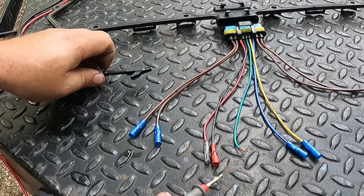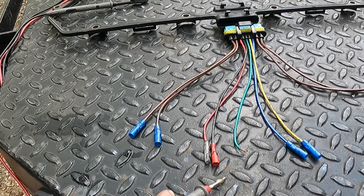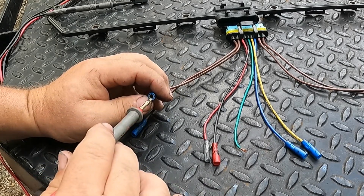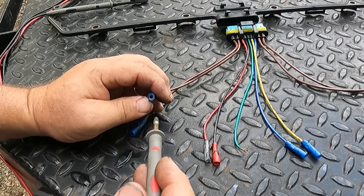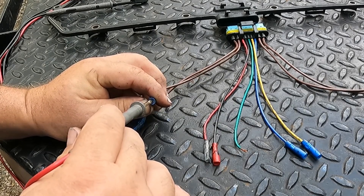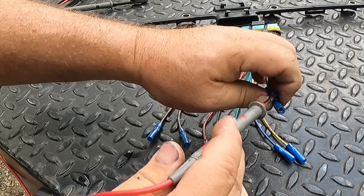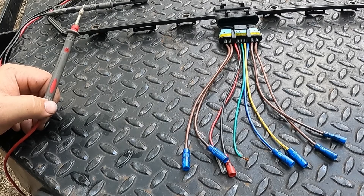For the glow plugs, I'm just using the black lead — it doesn't really matter — hooked to a known ground. You can go off the battery or a good clean known ground around the block. The glow plugs ground through the block like a spark plug, so the signal coming through here is going to be hot and the ground will be on the engine side. I think spec is anything below two ohms; on brand new Motorcraft ones I'll usually see about 0.4 ohms. You go to each one at a time and ohm all of that out, and that'll tell you if you have a bad glow plug or how many bad glow plugs you have.